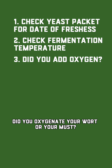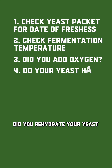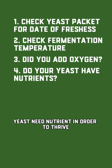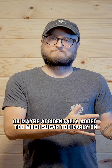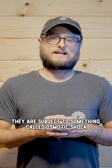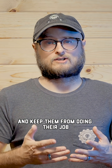Did you oxygenate your wort or your must? Yeast need air early on so that they can build their cell walls. Did you rehydrate your yeast using a rehydration nutrient, or did you use any nutrients at all? Yeast need nutrients in order to thrive. If you used a high-gravity recipe or maybe accidentally added too much sugar too early on, that can also be an impediment — yeast are subject to osmotic shock, and too dense of a liquid can shock the yeast and keep them from doing their job.